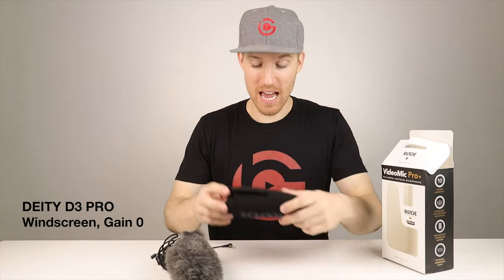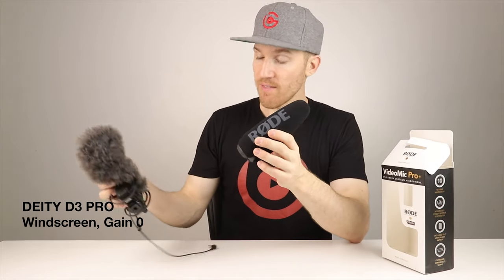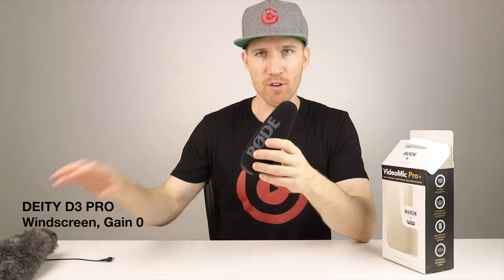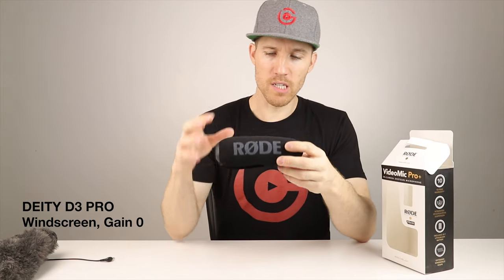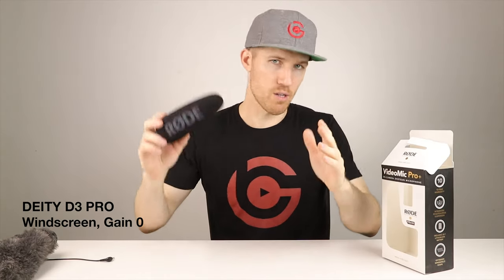One thing I forgot to mention — I am using the Deity windscreen on the D3 Pro right now. I think I'm just going to leave the dead cat off for now since we're indoors. I don't think the dead cat really makes a difference inside. To be fair to both companies, I'm going to add the windscreen on both of them so we can see how it sounds. This is just the normal windscreen, just me talking normal.